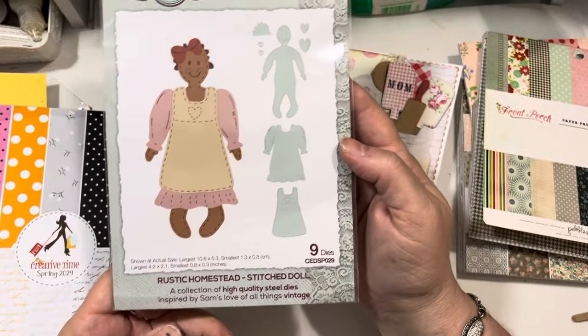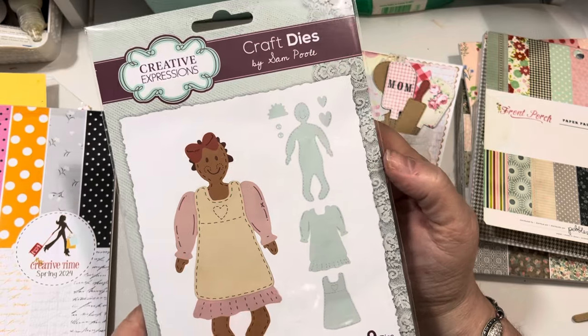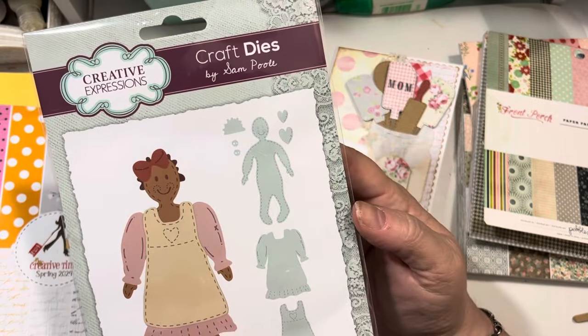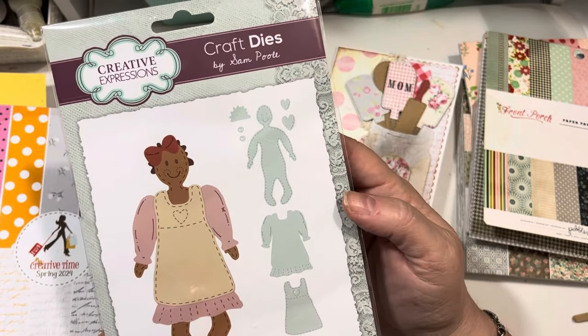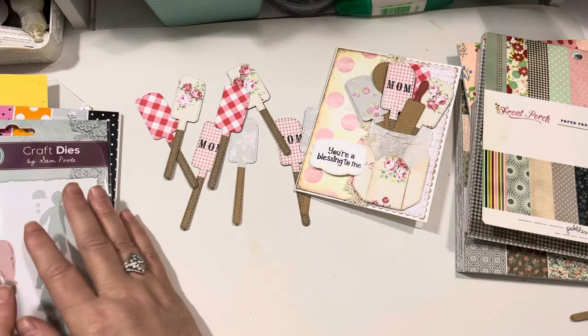I'm sure most of you have seen it. I got mine on sale for $13.99 at Craft Stash — they had it on sale the day that I was looking for it and it was out of stock elsewhere. So I got a good deal over there and bought it. And that was a treat to myself!